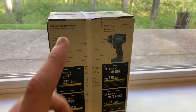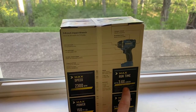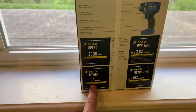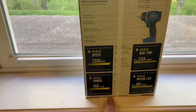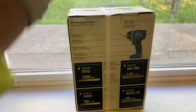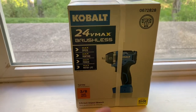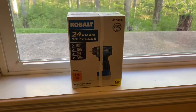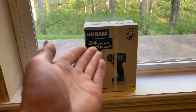Let's go into the unboxing. Right off the box you can see it has 2,300 RPM max speed, max runtime 3.6 times longer, max power of 150 foot-pounds — though I think the breakaway torque is more than that, which I'll explain in a minute — and max motor life up to 10 times longer. It's a beautiful, compact tool and Cobalt blue is my favorite color.